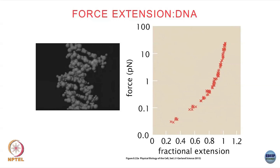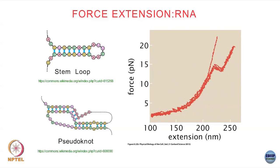So this was force extension of DNA. Now I want to do a force extension for a protein. But first, let us look at force extensions of RNAs. Here is a typical force extension curve for pulling an RNA molecule.